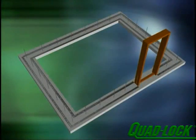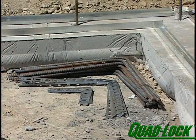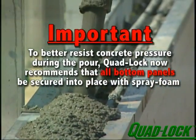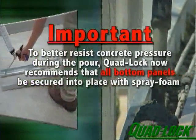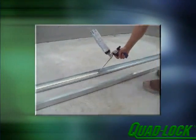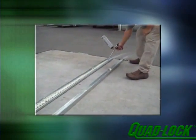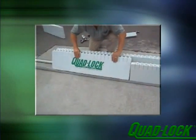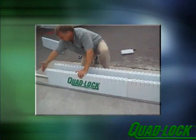To start, always work from the inside of the corner facing out. Have panels, ties and corner brackets ready and within arm's reach. Pre-cut and pre-bent reinforcing bar should also be placed just inside the footing. To better resist concrete pressure during the pour, Quad-Lock now recommends that all the bottom panels be secured into place with spray foam. Place a ¾ inch wide bead of foam at the outside corner of each track over a distance of not more than 8 to 12 feet. Quickly place the panels in the track before the foam has a chance to set. The foam will adhere the panels to the track and fill the tie slots at the bottom.